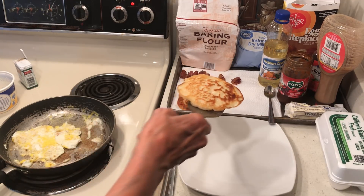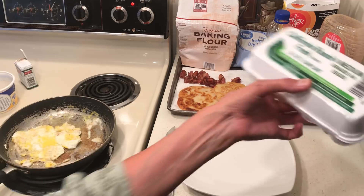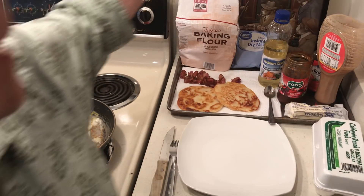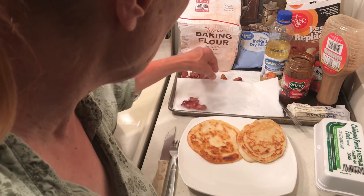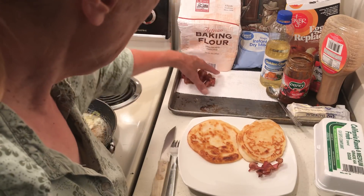Pancakes are kind of like cornbread — you have to have eggs and milk. These are easy to run out of in your stockpile. I found this at Walmart and it's really easy to use. I treat my pancakes like two pieces of bread, and it was really easy to convert into that.